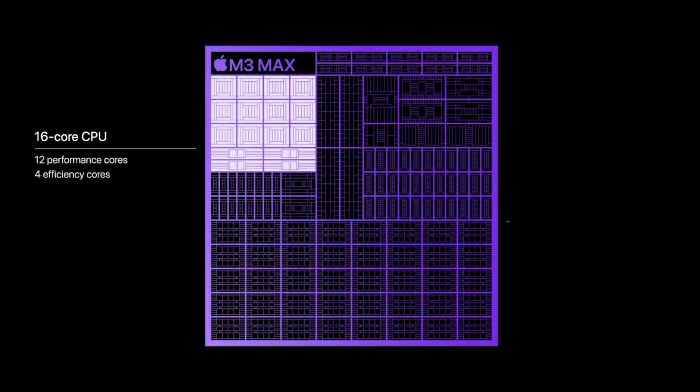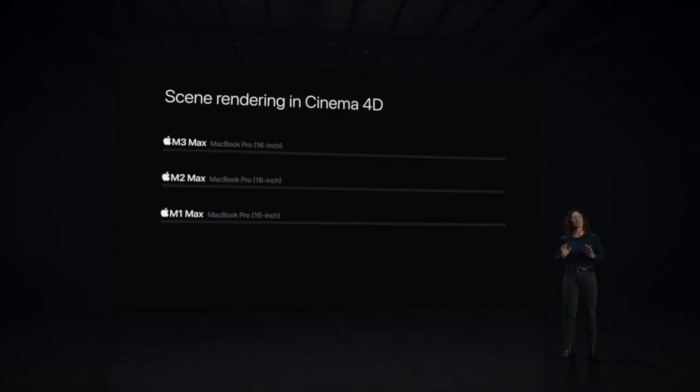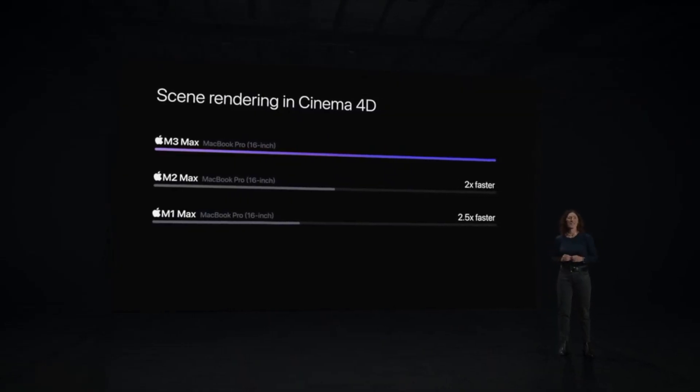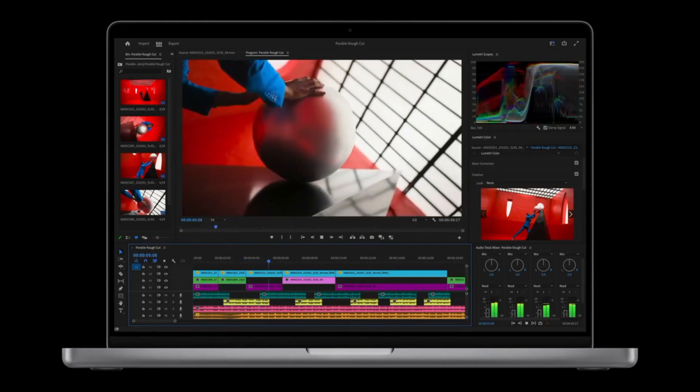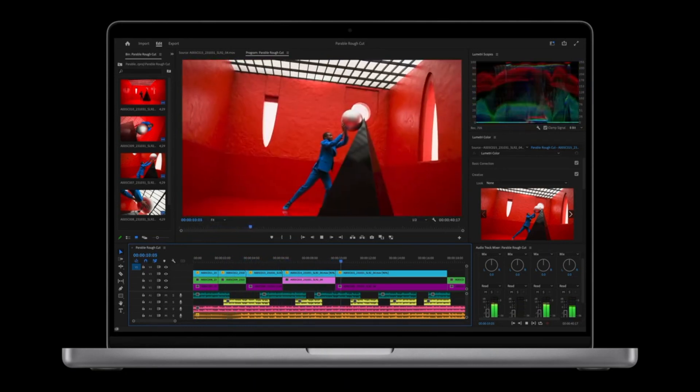The MacBook Pro with the M3 Max chip also comes in 14 and 16-inch options with a 16-core CPU and 40-core GPU. Another exciting announcement is that the Max now supports up to 128 gigabytes of unified memory. It's up to two and a half times faster than the 16-inch M1 Max and two times faster than the M2 Max. They also say that editing with DaVinci, Final Cut Pro, and Premiere Pro is seamless thanks to its two ProRes engines.